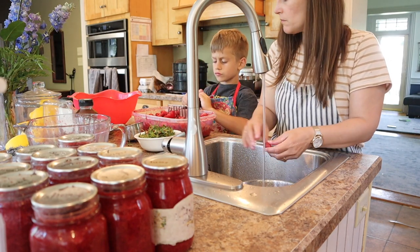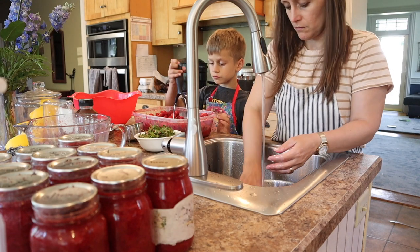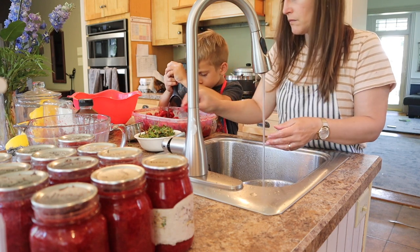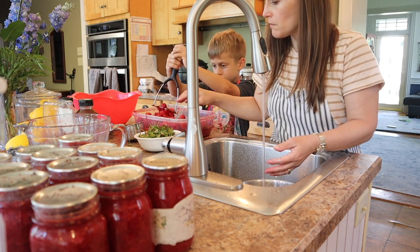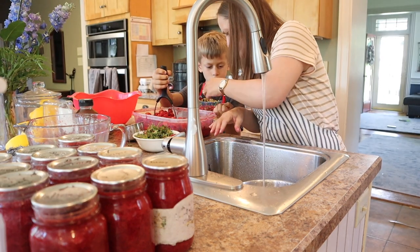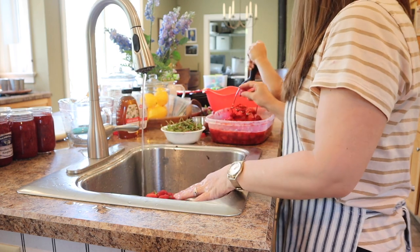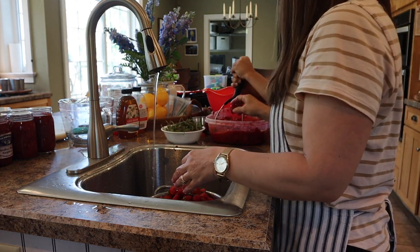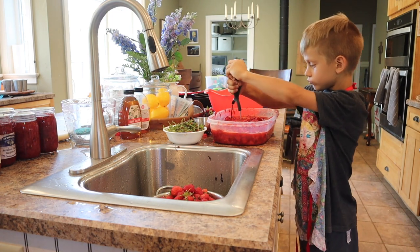Instead of planting a variety of things, we really focus in on things I know I can preserve and make a lot of. One of those would be green beans — easy to plant from seed, very little work, and at harvest time the kids can pick them, cut the tips off, and it's a quick blanch and freeze. Another one we do is sweet corn — I love to have cream corn as a side dish. We also plant a ton of tomatoes because you can make diced tomatoes, spaghetti sauce, or salsa. There's just a lot of things you can can with tomatoes.